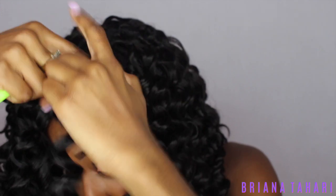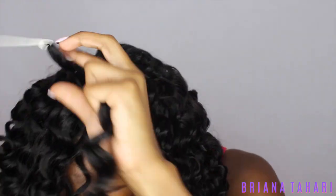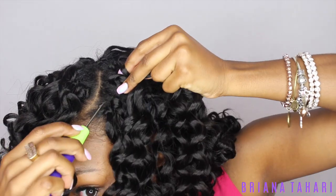On this side I added the pieces in order from back to front, which created an illusion where each piece covered the knot from the piece before it. You just continue that pattern until you get to the very edge of your hair.